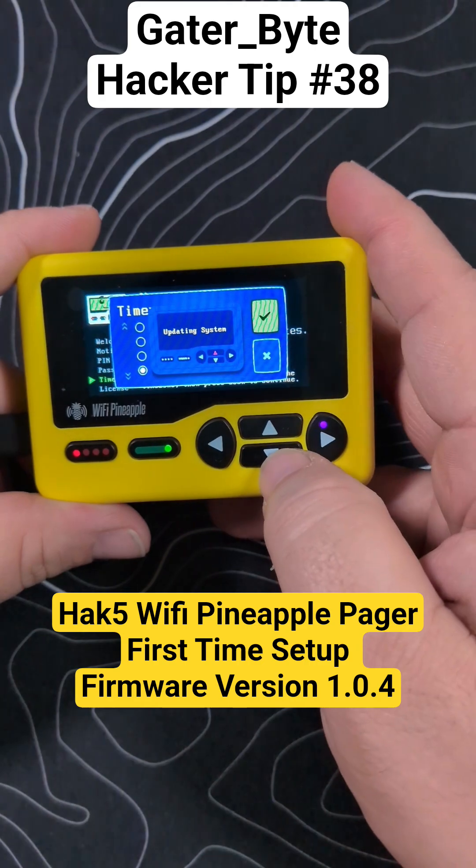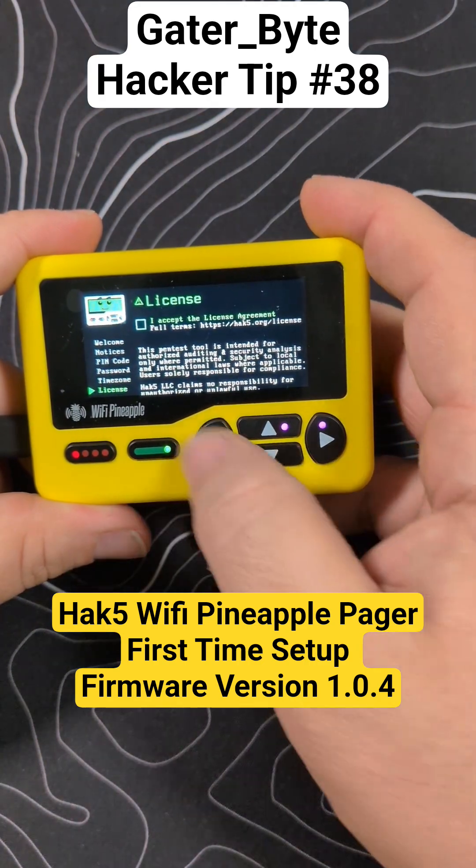Set the time zone to UTC-4 — I'm on the West Coast. After that, we're going to accept the license.